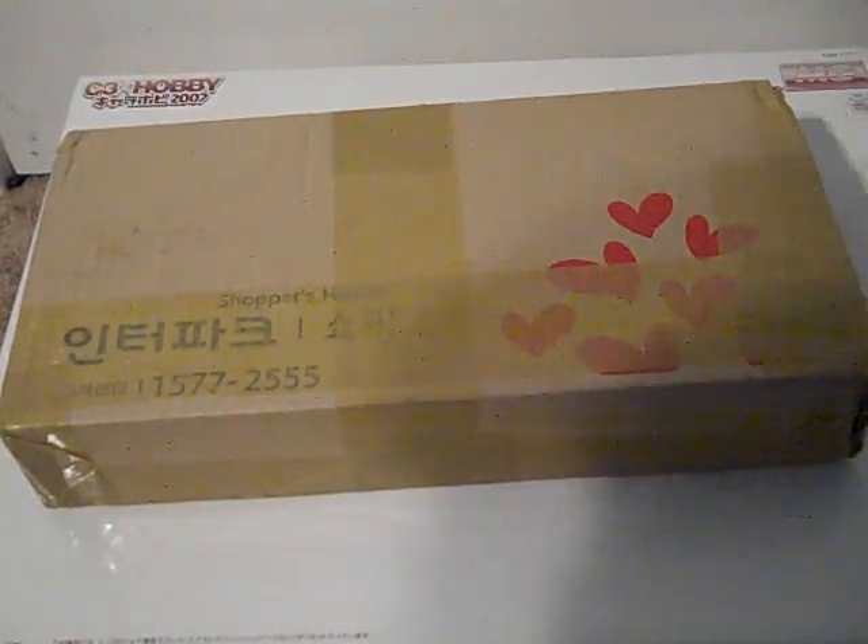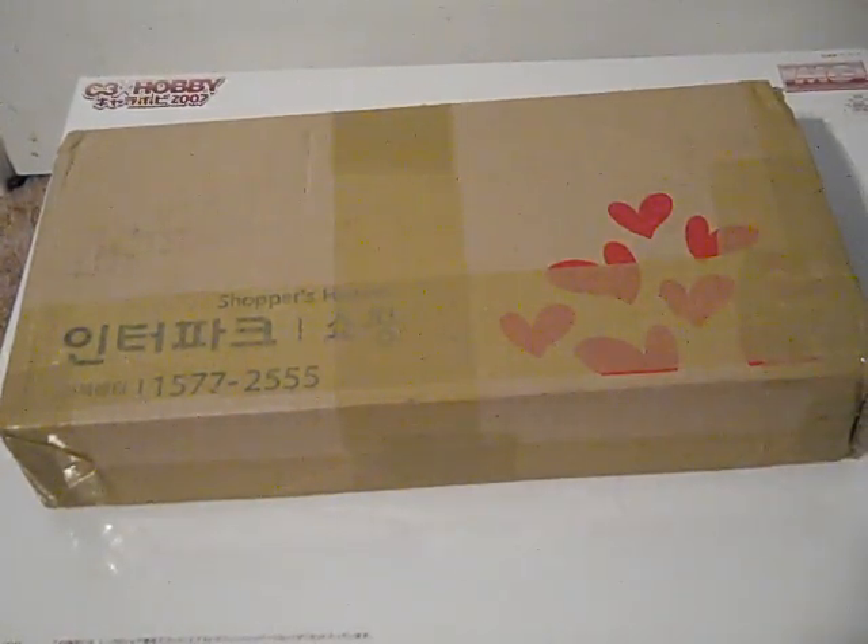Hey guys, this is Casual Reviewer here to do a casual unboxing and package video. Let's get started.